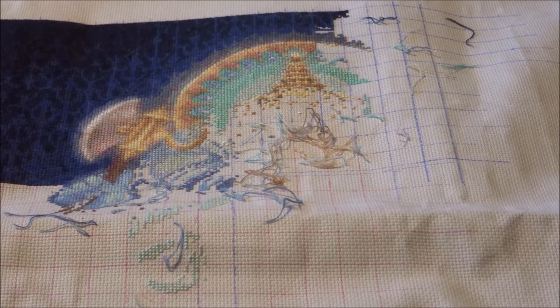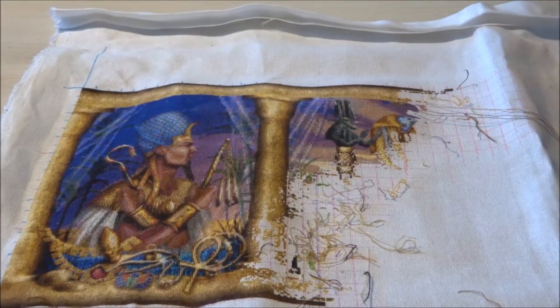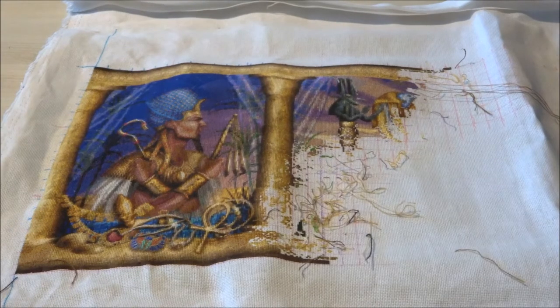The next one I'll be showing you is Egyptian Temple. I'll be showing you a picture of where I was last time I worked on it, and this is where I am now. Egyptian Temple is stitched on 25 count fabric, one over one full cross, and I did about 1,464 stitches.